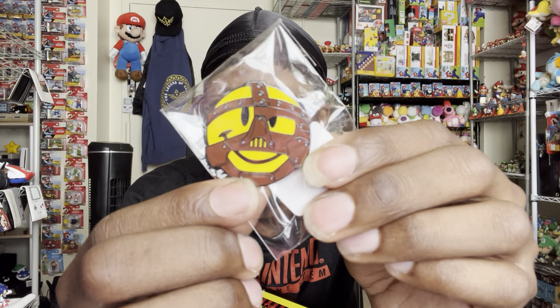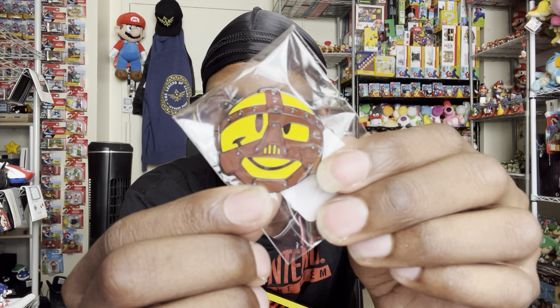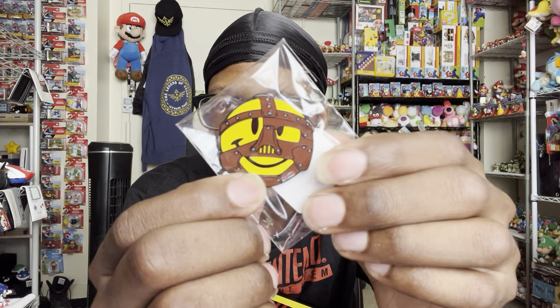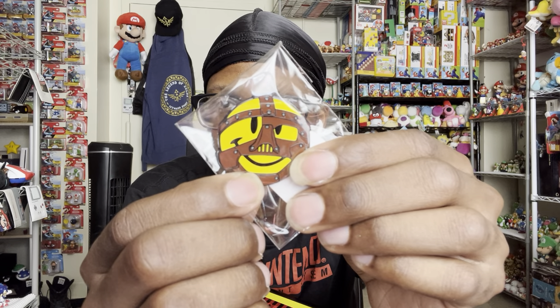There's something else that dripped out. I don't want to look at the pop yet — oh yes, a pin! Another pin in the collection. It's a smiley face with Mankind's mask. Dope!